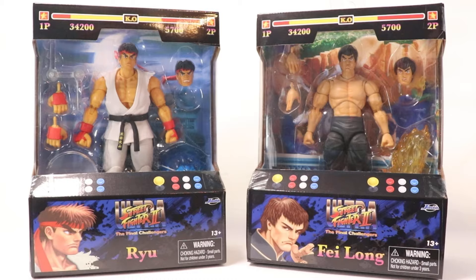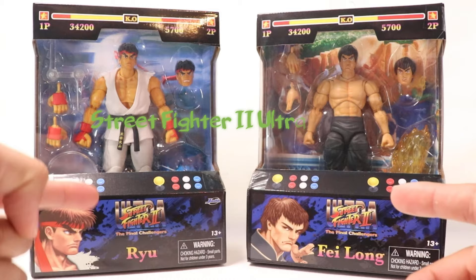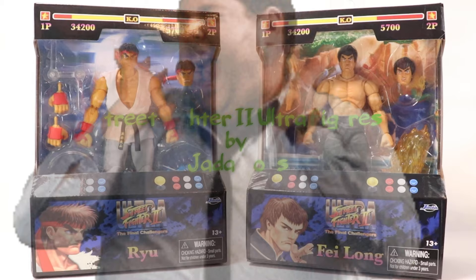Welcome to Puncher's Palace! Thanks for clicking on this review where we're going to be taking a look at Jada Toys' new Street Fighter 2 Ultra — the final challengers Ryu and Fei Long. I've been so dang stoked for this line since Jada Toys announced and teased it back at 2022 San Diego Comic-Con.